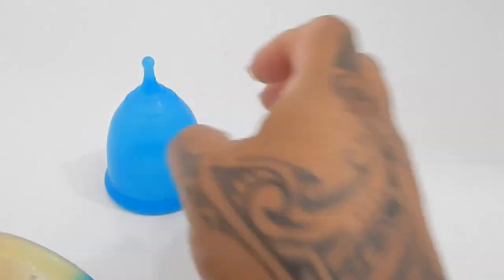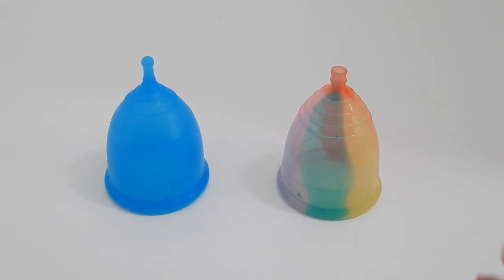And that was the Super Jenny and the Yuki Rainbow, both in a size large.